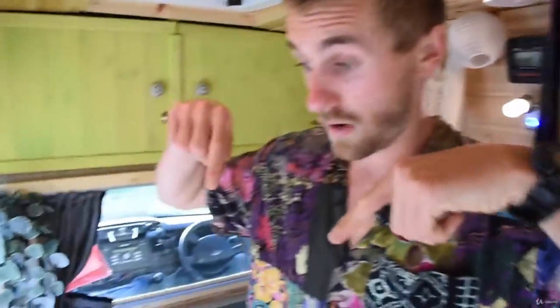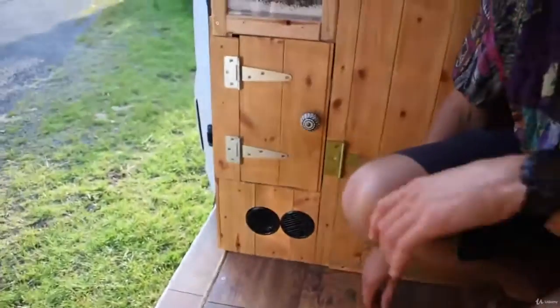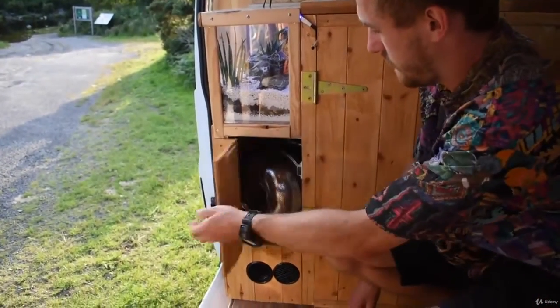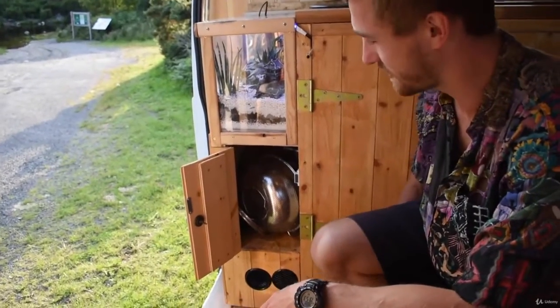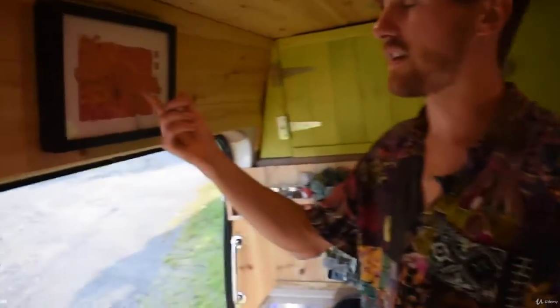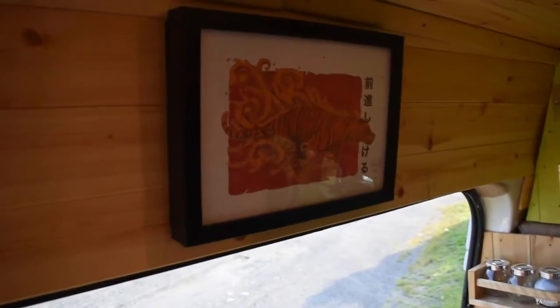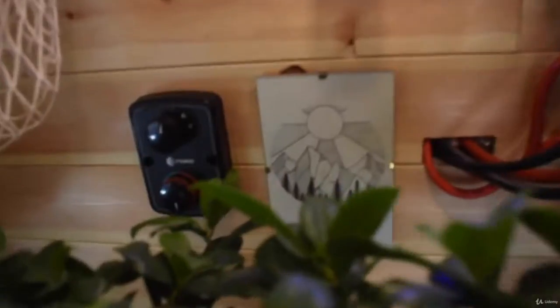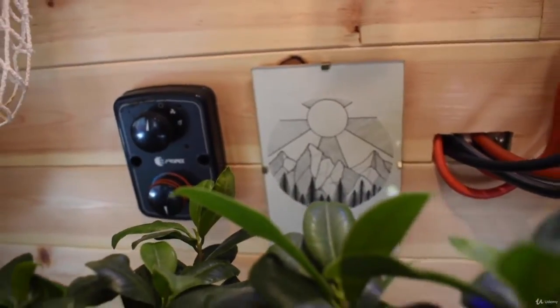The heater itself is inside the unit down here — that's where the hot air comes out and where the cool air goes in. I've got some nice paintings here that my friend Dan did — he is a super talented artist — and another one of his pieces over here as well. There are more plants down there too.